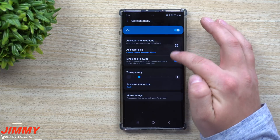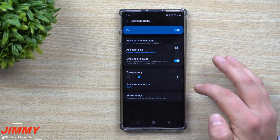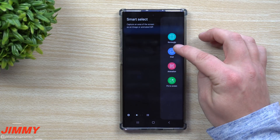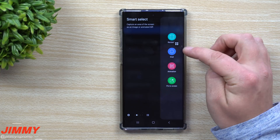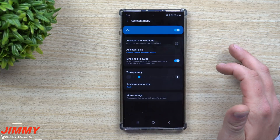Once you turn this on, this little pop-up will appear and you can place it anywhere on your screen. For me, mine sits right between the two little icons on my edge panel — those are the ones I use the majority of the time.